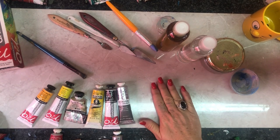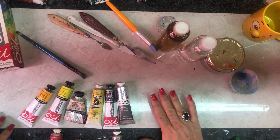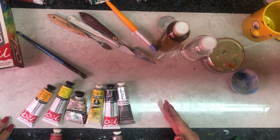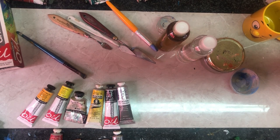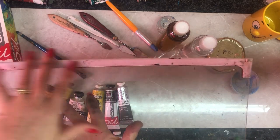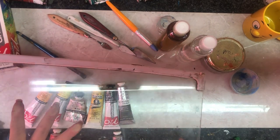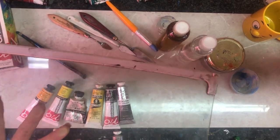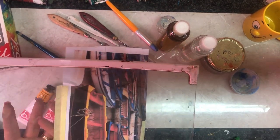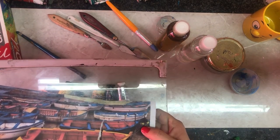First of all, I want to talk about the surface that you're going to mix your paint on. Use a flat surface. In this case, I am using a tile. It's a very smooth tile with a light color so that when I mix my colors, I can actually see the color. I also use a glass that comes out of a fridge. I put it down with a light surface at the bottom, place the subject matter underneath, then mix my colors to get the perfect color. But that's just an option.